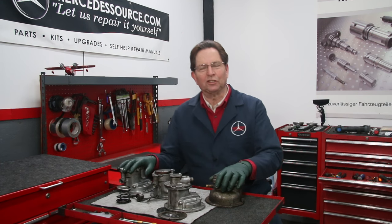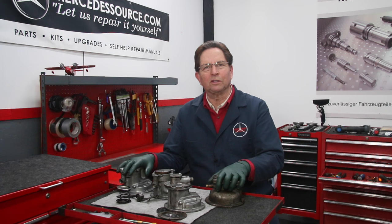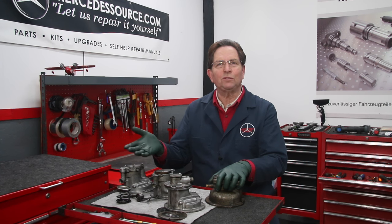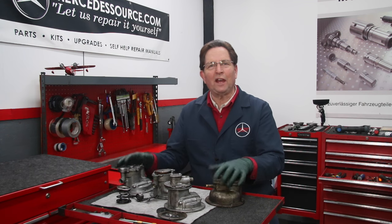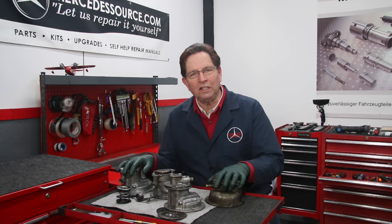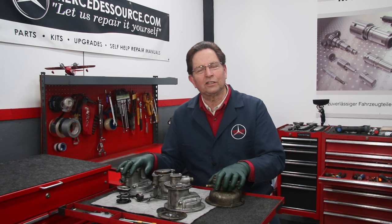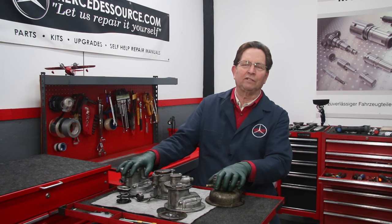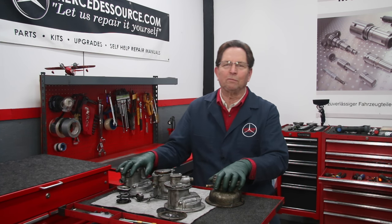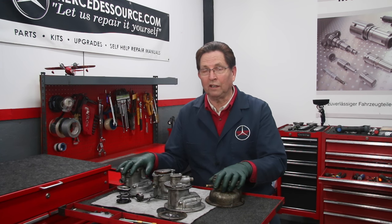As our beloved Mercedes diesels age, we're finding an increasing problem with finding reliable replacement parts, and so is the case with vacuum pumps. These vacuum pumps wear out, and if you want to keep driving your diesel, you need a vacuum pump that works — otherwise you might not have brakes. You certainly won't have a shutoff valve in some cars, and you'll have door locks that won't work and climate control that malfunctions. You have to have a vacuum system working on these old cars.